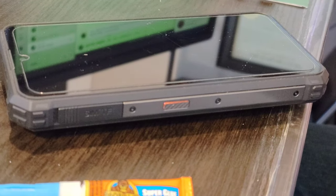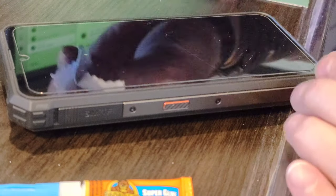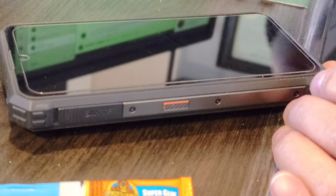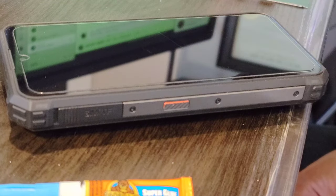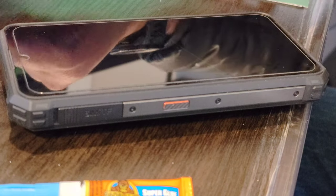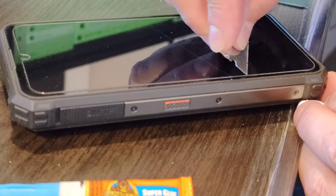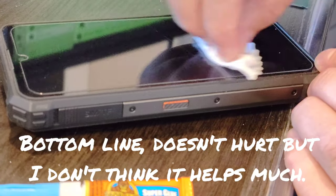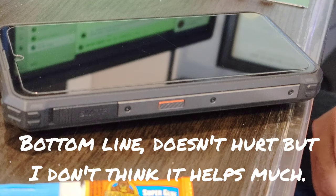I can still see the crack, but the question is will it be less noticeable? I'm not sure if it's less noticeable... I think it is. Certainly not worse — better, if anything.